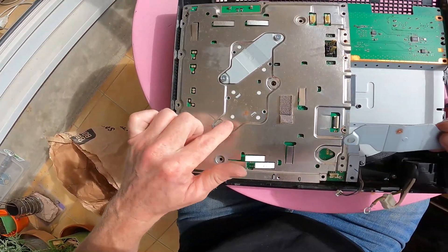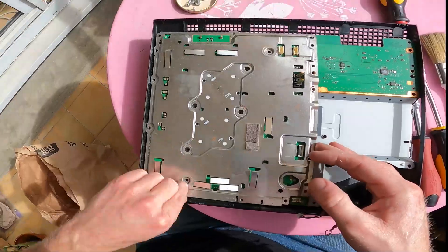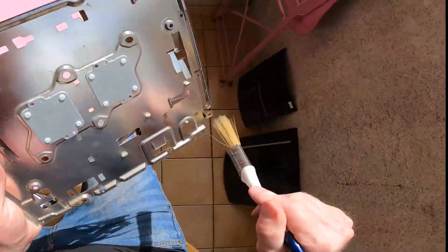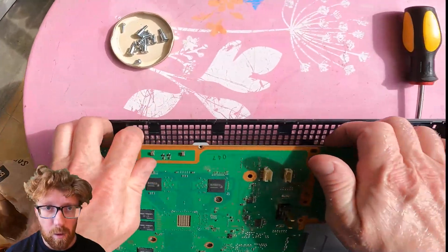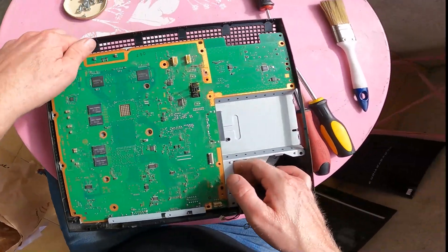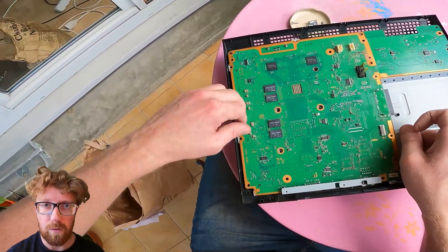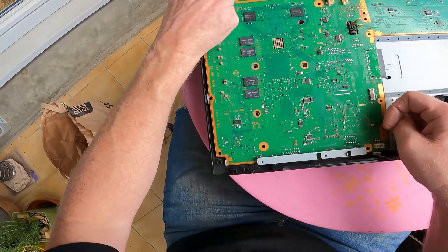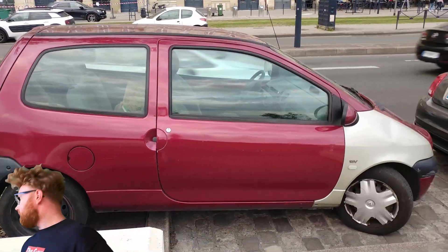Bit of rust — look at that. That's not cool. Pop loose the side with the USBs first — it's kind of loose. Then pop the side with the IO ports. The motherboard's wedged in there tighter than a parking space in front.